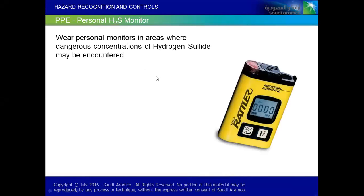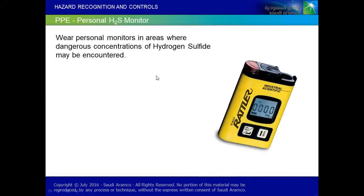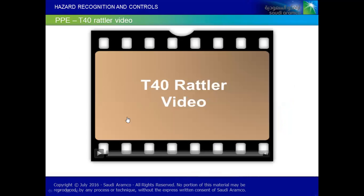Now this H2S — we already understood how to use SCBA, but now there is another personal monitor which needs to be with us all the time while we are working in oil and gas, or especially in construction projects, especially in confined spaces or confined areas. We have to be with the T40 Rattler. But this is kind of a personal monitor — it never replaces a gas testing device. That video will give you a deep understanding inshallah.